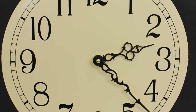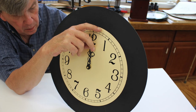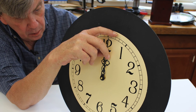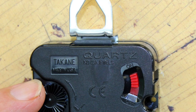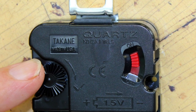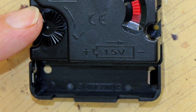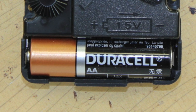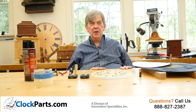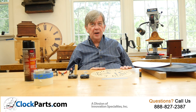You're almost done. Just use your fingers to move both of the hands to the 12 o'clock position so you know the hands are properly aligned. Then use the time setting knob on the back of the clock movement to adjust to the present time. Install a fresh AA battery in the correct position and you're done. Hang it on a wall. Tell your friends that you made your own decorative wall clock using an accurate quartz clock movement, and you did it with less than five pieces.